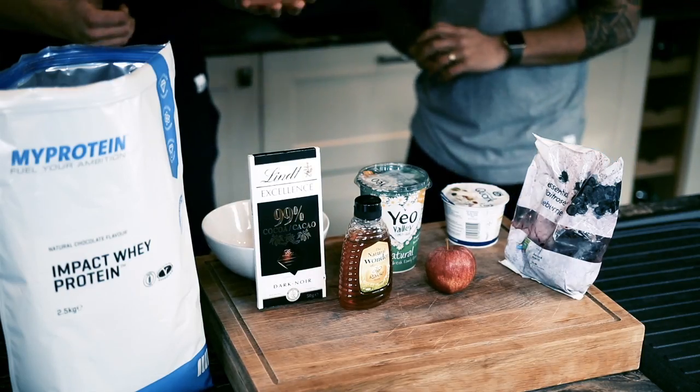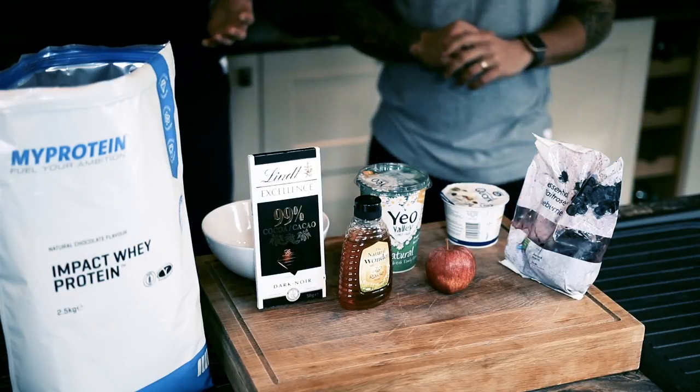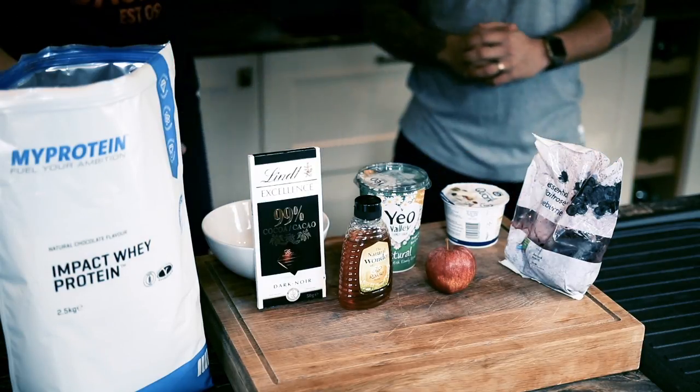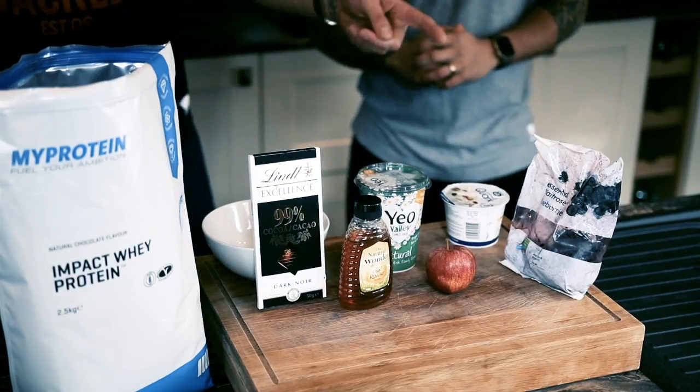So what would you do? We've got some simple ingredients here. We've got some dark chocolate, some nice quality honey, some organic yogurt with live cultures in, an apple, some blueberries, and some quark.